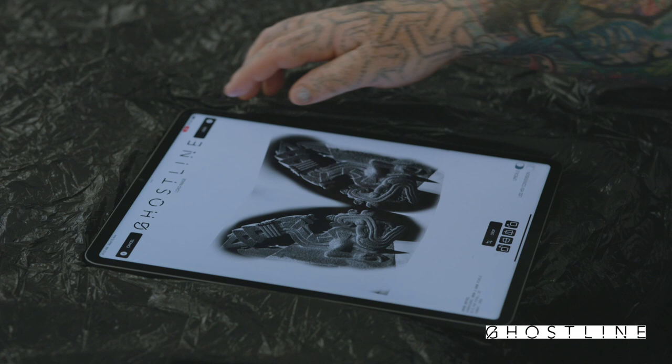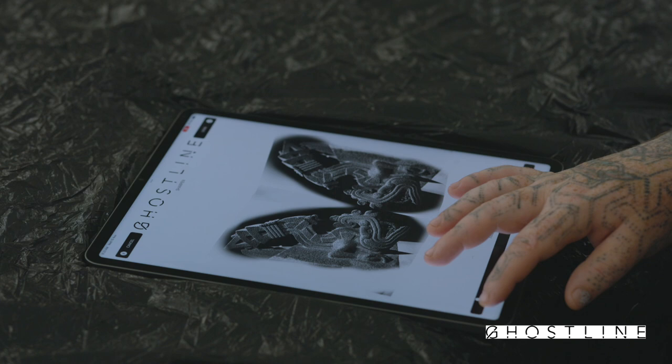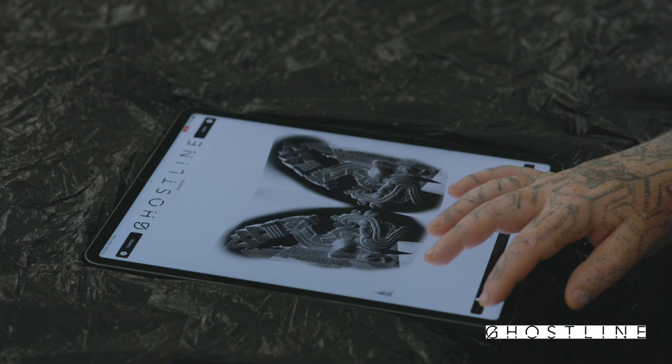Even being able to just drop multiple different references in quickly and crop them down, sharpen them up, create stencils and try them out. See which one's really going to fit best or which one's going to translate into the best tattoo for that body part. I never would have done that before because I'm not going to sit there and make five different stencils in a morning — that's a day's work for me.